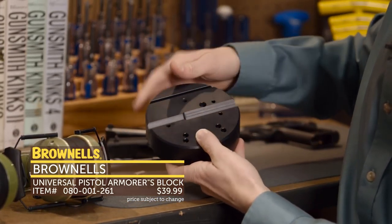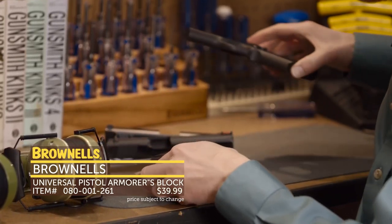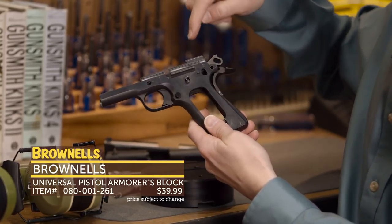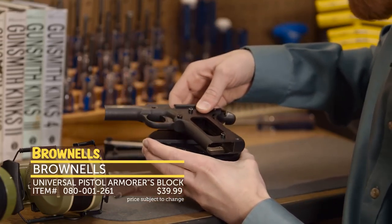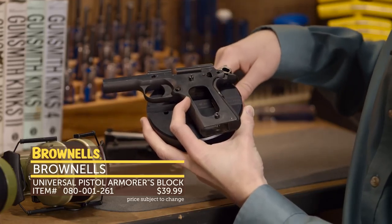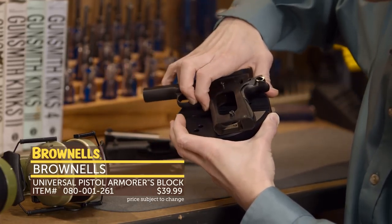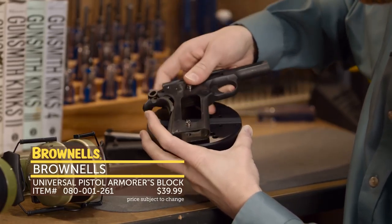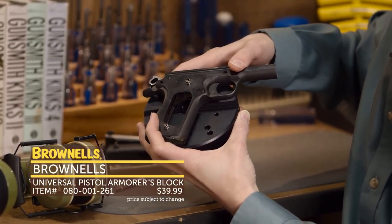Now if you flip it over, it's got the traditional Armors Block features. Here we've got a frame. The great thing about this block is you don't have to remove your bushings to do any work on it. We have these cutouts so you can simply place the frame on it and work on your ejector or do any other work. You can punch out your mainspring housing, and you can also flip it over to punch out your ejector, then flip it back and reinstall that pin.